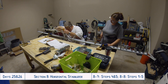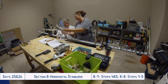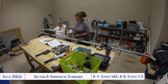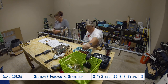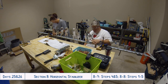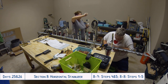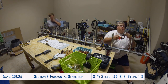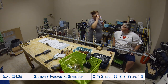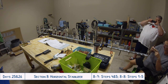The other nice thing by doing it this way is that it left us with all of that space on our tabletop free for the manual, our tools, the clecos, and whatnot. If we had laid it down on its side, that would have required us to clear off about half of the workable space on our workbench. So that was another advantage — not losing all of that workspace while still having great access to the horizontal stabilizer.